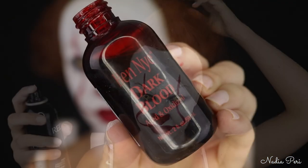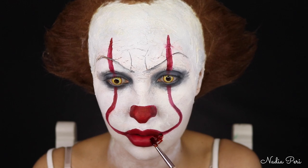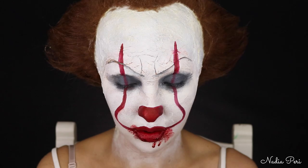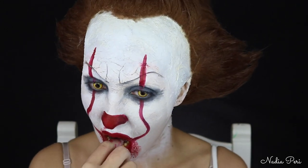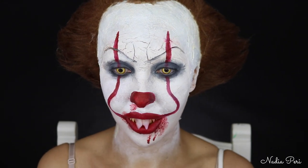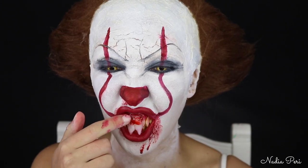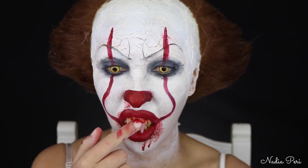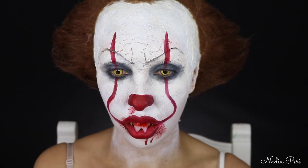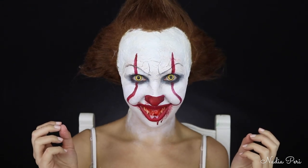I'm then grabbing the Ben-Eye Dark Blood which is aged and oxidized, and I'm adding that around my mouth and just dripping down a little bit. You can leave your makeup like this at this point, or you can add blood — I just find it adds to the creepy effect a little bit more. I'm also adding that around my nose. And then putting in my Pennywise teeth — I also added two buck teeth to the front using the moldable plastic that heats up in hot water. If you google polymorph plastic you can definitely see how it's done on YouTube. It's super easy. And that's the final look guys.